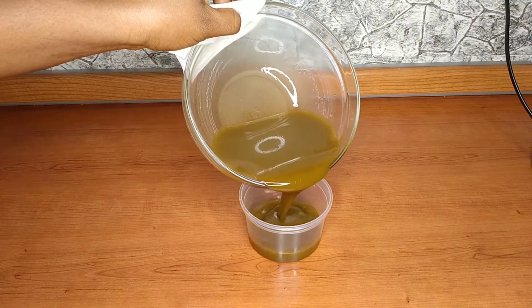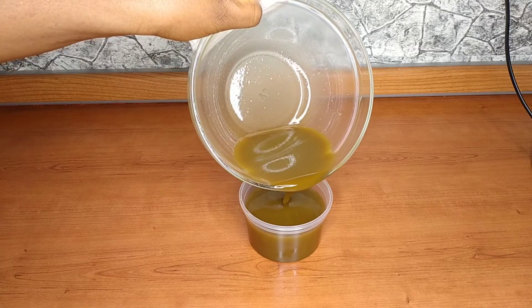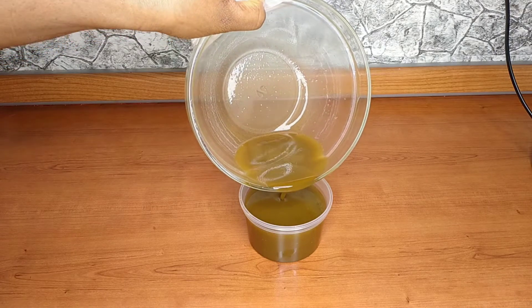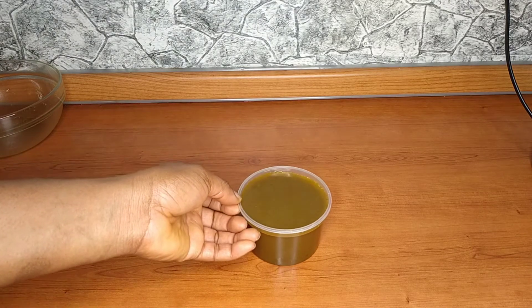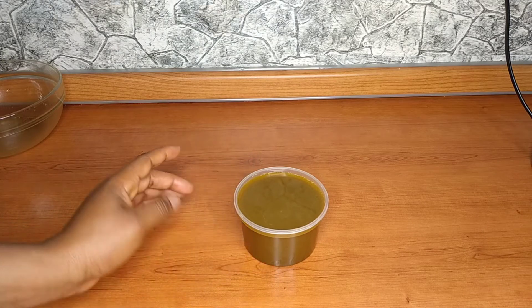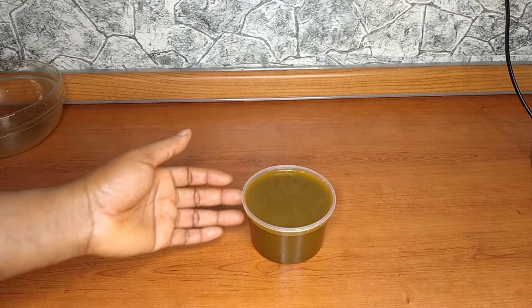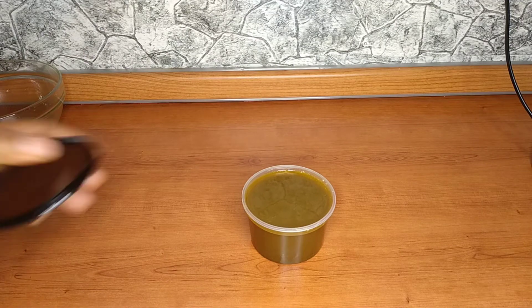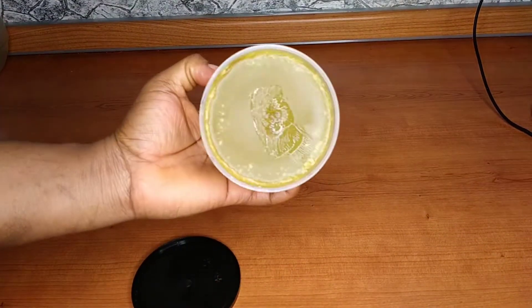Now I'm going to transfer this into my clean jug and allow it to cool down for some hours. You can put it in your fridge if you're in a hurry. If not, just leave it and allow it to cool – it's going to get solid with the help of the beeswax we used.